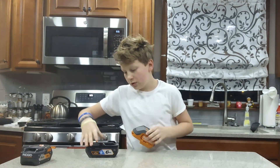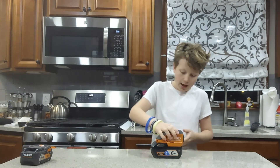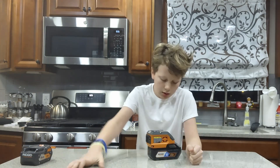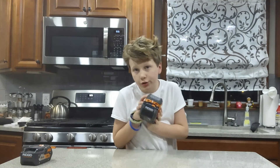My battery is done — let me just slide it out real quick. It's as simple as that. The one we have right here is an 18-volt Bluetooth hyper-octane. It's fully charged as well.